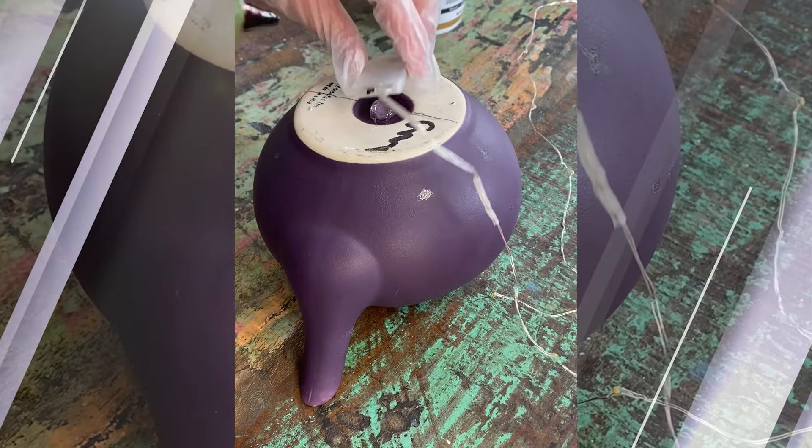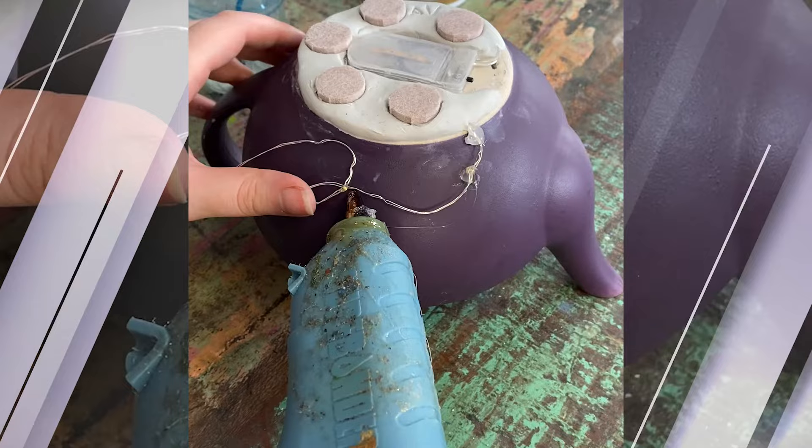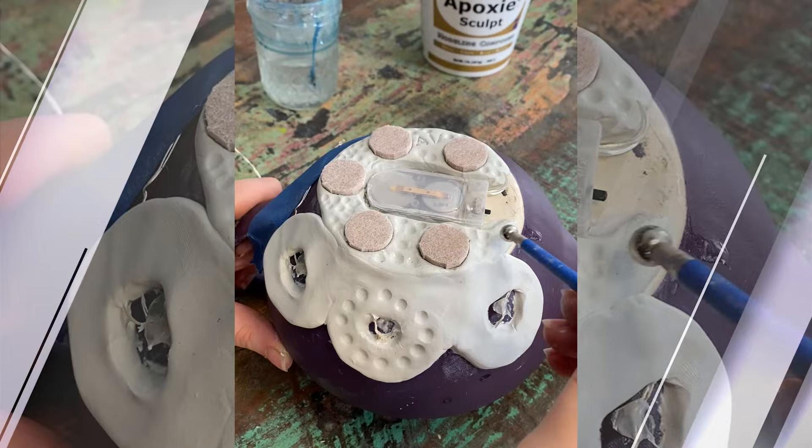Remember my last teapot where I put lights in and it failed miserably? Well, second time's a charm because this time I'm putting them on the outside instead of the inside. Hopefully I won't screw it up this time, but let's be honest, I probably will. I'm hot gluing them down around and surrounding them with epoxy sculpt. This time I'm doing a fairy garden, so I need some circle windows — because if you know me, you know I love a circle window.